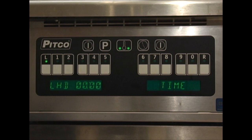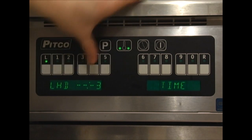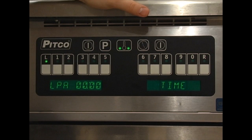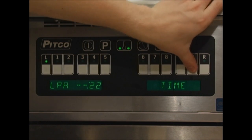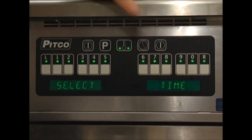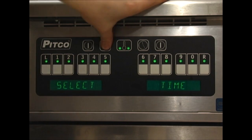Press the clock key to move on to the next step. The display will change to LHD — product L hold duration. Enter the duration after your cook time you wish an alarm to sound, signifying a need to hold product. We will use 3 minutes, meaning that 3 minutes after the cook time, the hold alarm will sound. Press the clock key again; the display will change to LPA — product L pre-alarm. Enter the duration into your cook time you wish an alarm to sound signifying the cook time has almost expired. We will use 2 minutes 20 seconds, meaning the pre-alarm will sound letting you know there is 40 seconds left before your cook time is up. Press the clock key to return to the select product screen. Continue repeating these steps for all of the keys you wish to have product times for. Pressing the P button from this point will return to the program screen.